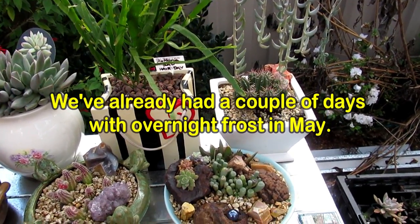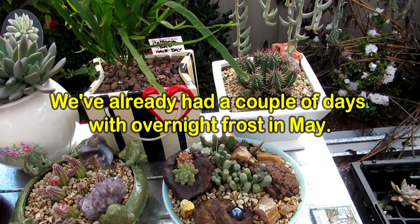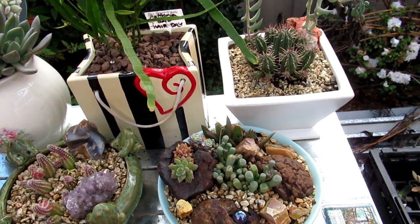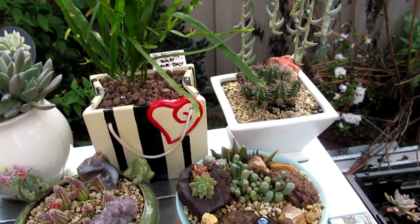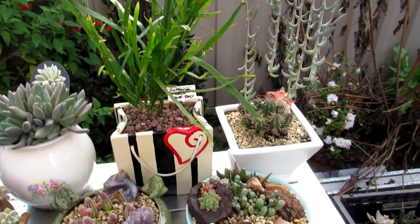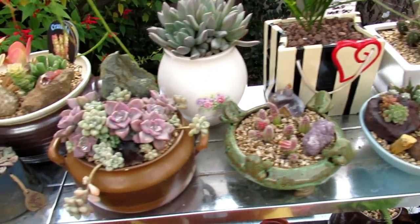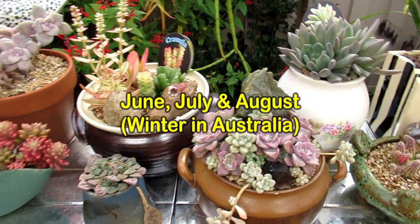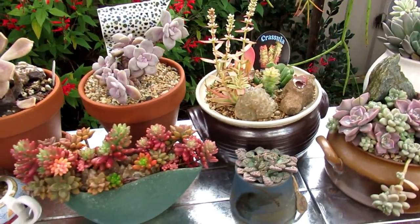Anyway, I couldn't wait anymore. I was going to do a video on how to prepare your succulents — what to do with your succulents during winter. Now it's almost winter. Another couple of days and we're right smack on June. And June in Australia is the start of winter. So these are the succulents that I have.